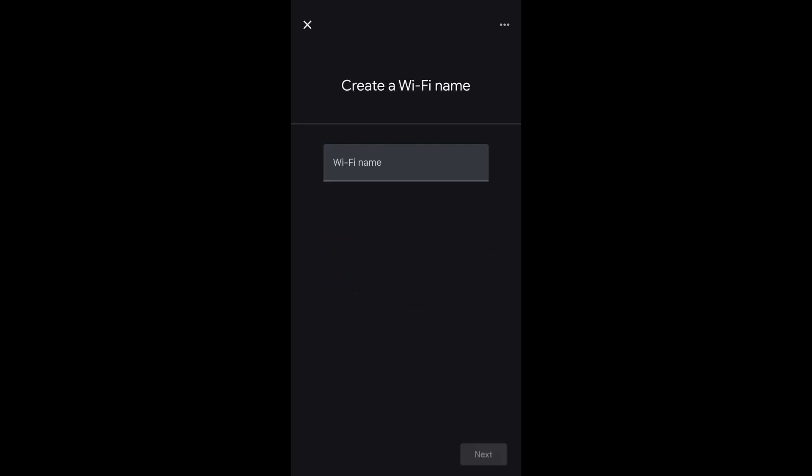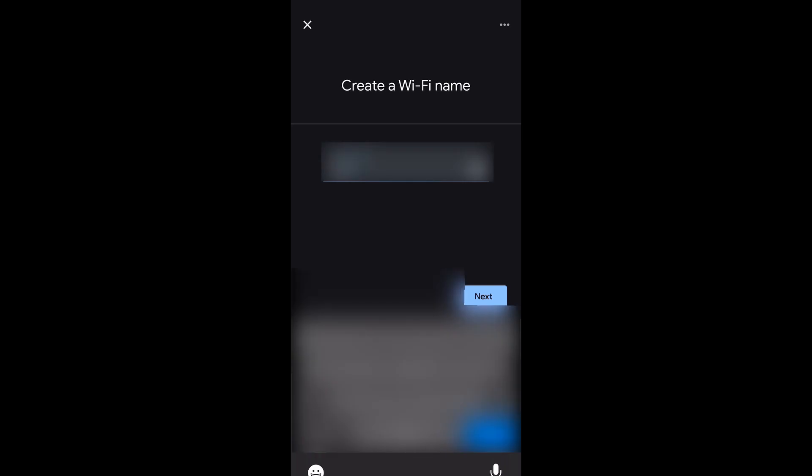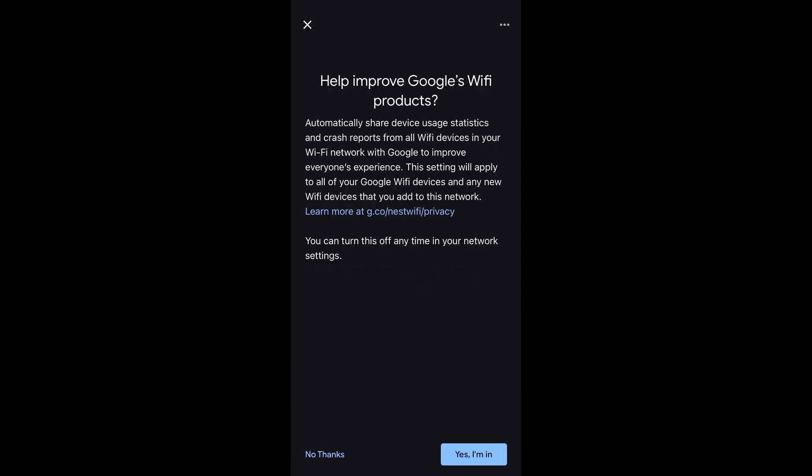Let's give our Wi-Fi a name, and tap Next. Put in the Wi-Fi password, and tap Next. I am surprised that Google Home is not censoring the password here as I'm typing it.